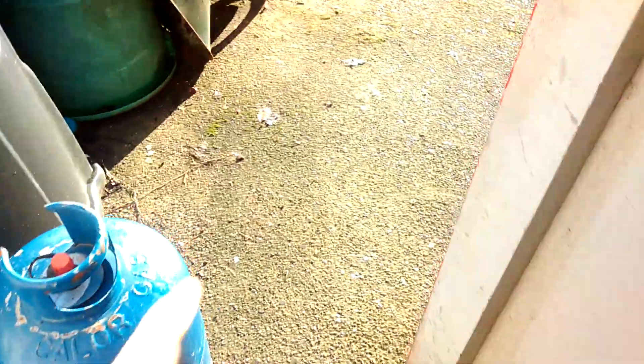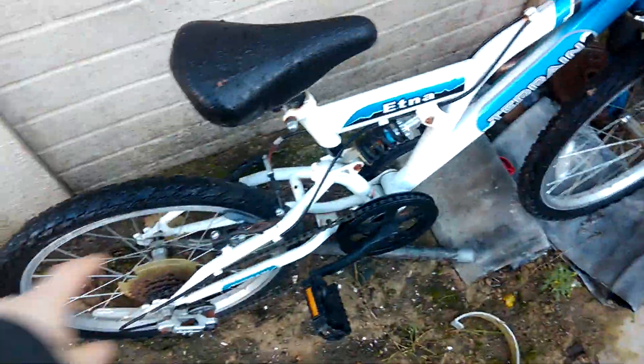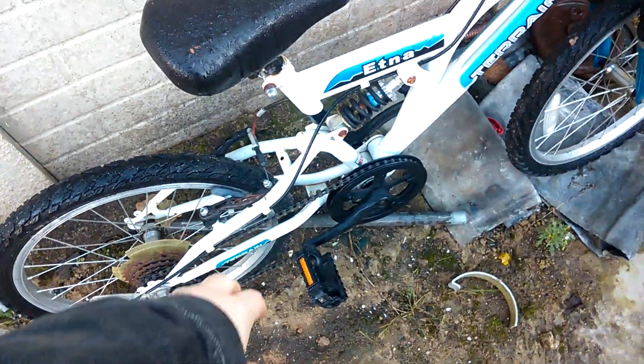Let's show you my first bike. This was my very first mountain bike. Amazing. It's a good mountain bike — I like it. Well, I liked it.